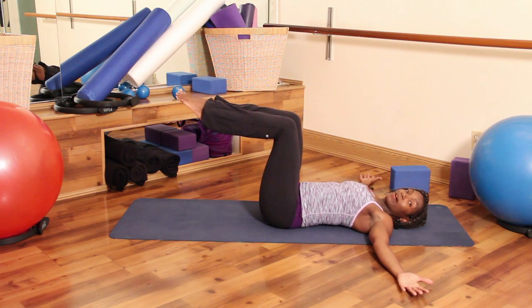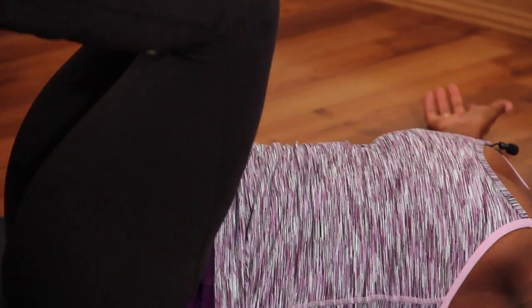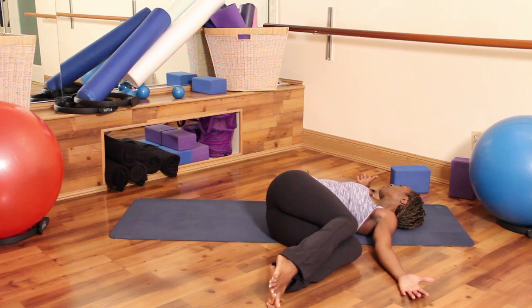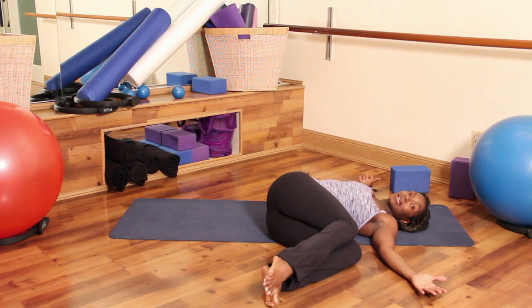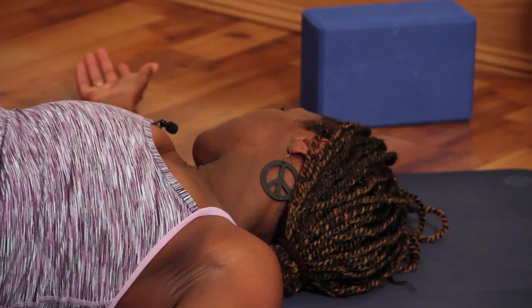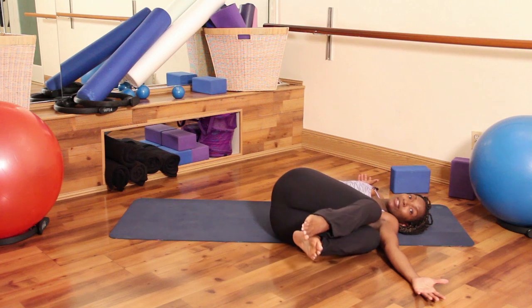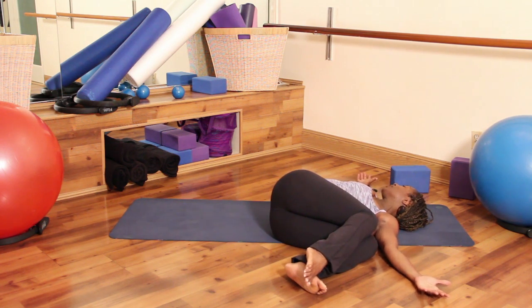Give me a big inhale and on your exhale, let your knees fall over to the left side of your body and look over your right shoulder. Totally release all the muscle tension in your legs and your lower back, and relax your shoulders. As your shoulders relax, your hips can relax. Bring your knees in a little closer towards your belly to really release that lower back. Look over your right shoulder and relax.